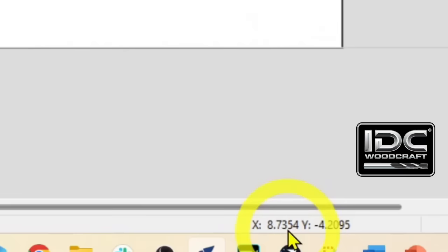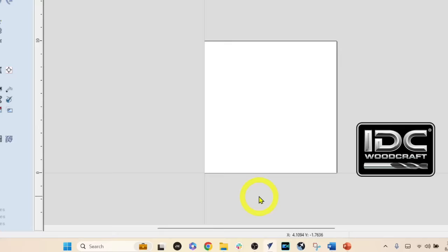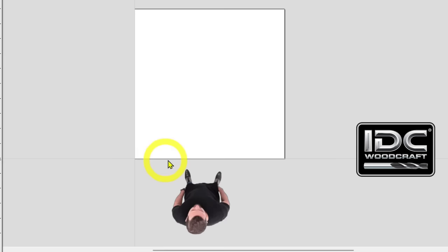You'll notice that X is positive and Y is negative depending on where your cursor is, because the lower left is the zero point. Moving to the right is positive X; moving up is positive Y. For you as the designer, this is considered the front of your project. Everything will be designed with X side to side as the reference motion of your machine.